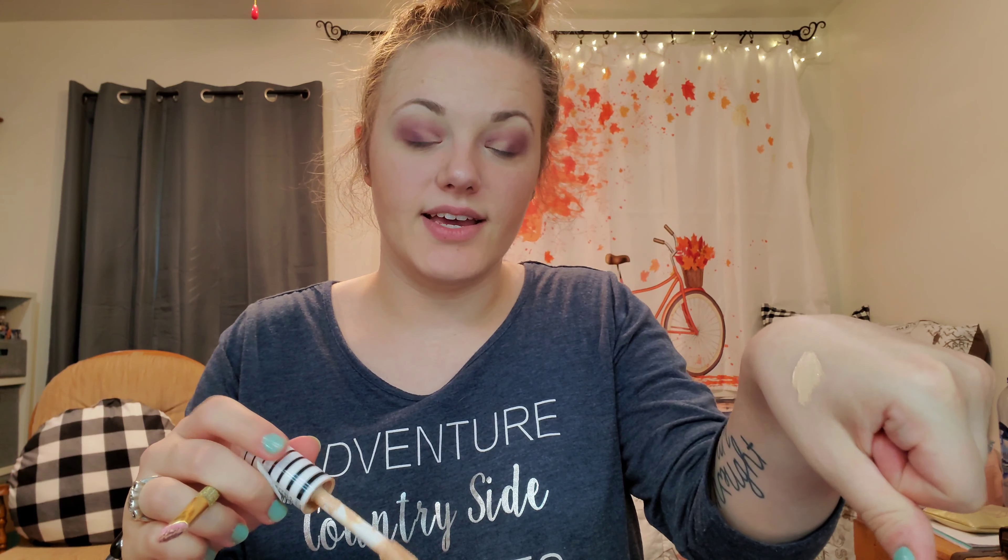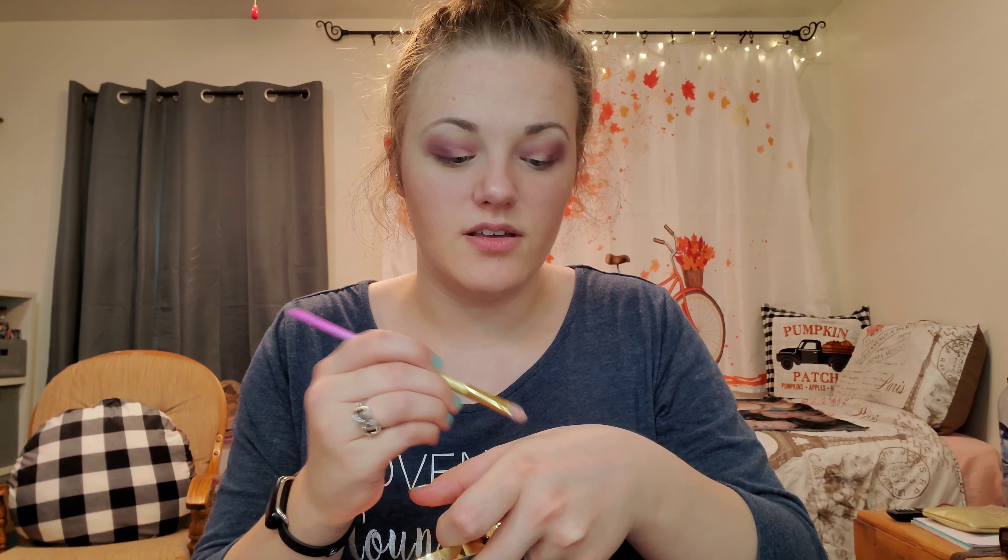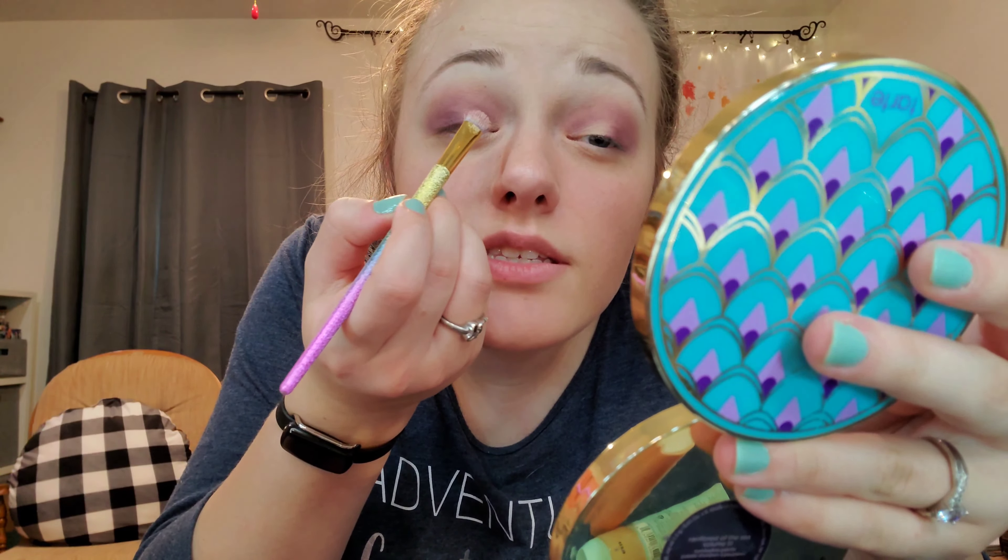Now that I have that as dark as I want it — it's still not exactly the same color as in the picture, but it'll work — I'm going to cut the crease. I'm going to take my concealer, put some on my hand, then take a brush and a little mirror and cut my crease. I'll get up a little closer so you guys can see.